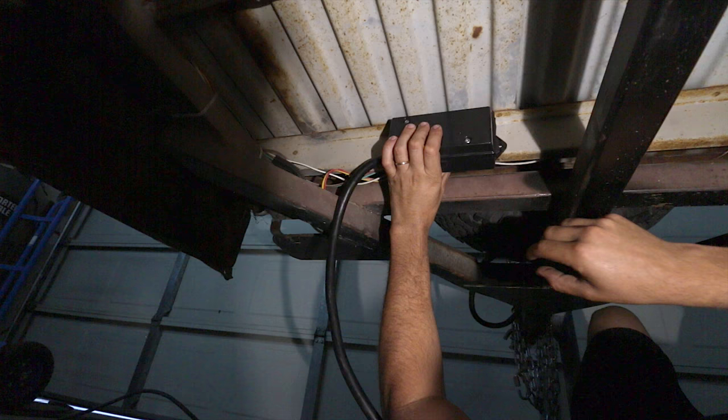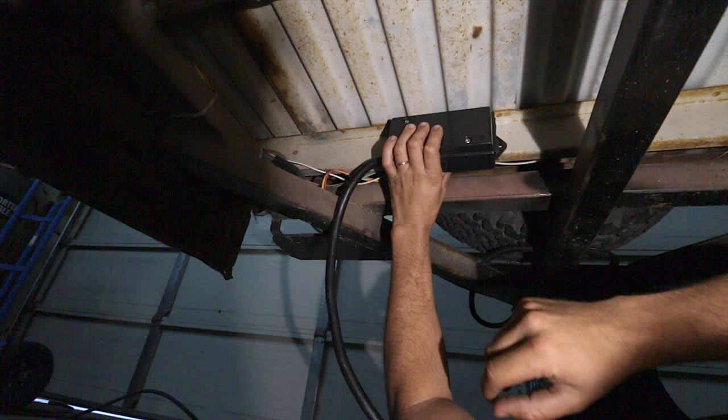The first task is finding a spot to put this. I think right about here is going to work best on this trailer. Not the best to access it, but it's really the most up and out of the way I can find.